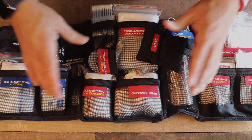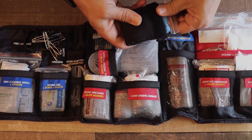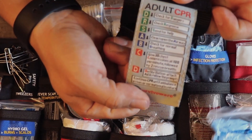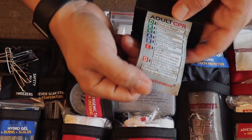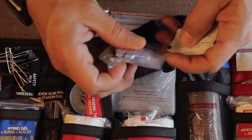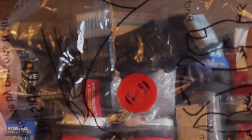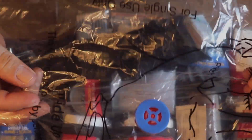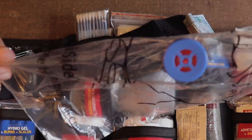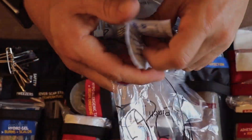Moving on to the middle panel, first thing you're going to see is a CPR kit. There are gloves, detailed directions on how to perform CPR, and a CPR face shield — especially important given the coronavirus, you don't want to be placing your lips right on somebody else's lips, and it's a more effective way to get it done anyway. There's also an antiseptic towelette included.